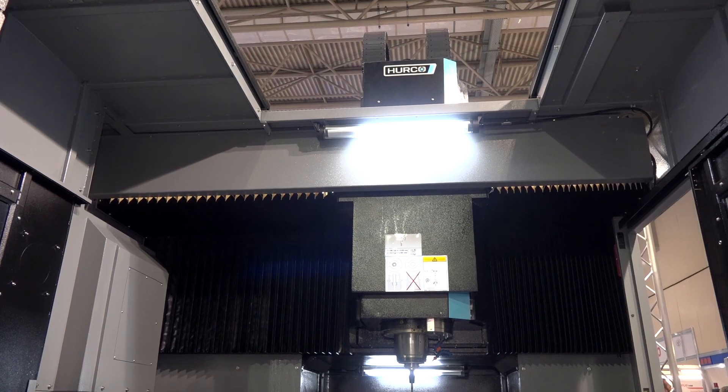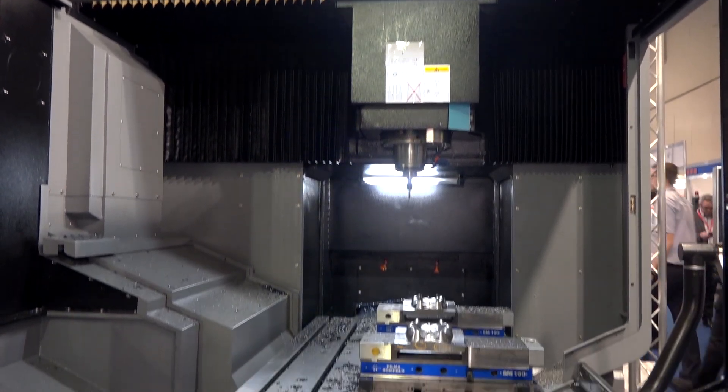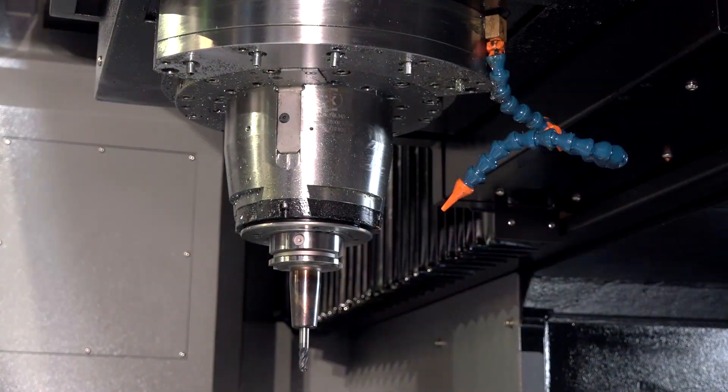With this machine we're targeting the mold makers and the aerospace market. It's got an 18,000 rpm high-speed spindle, so it fits very well for those markets.